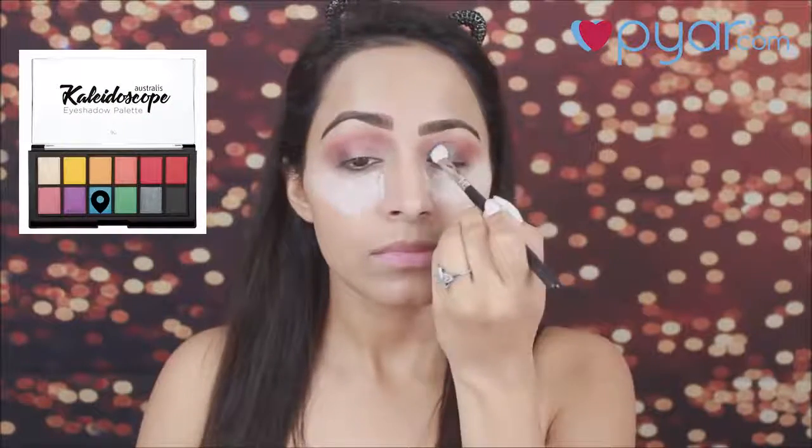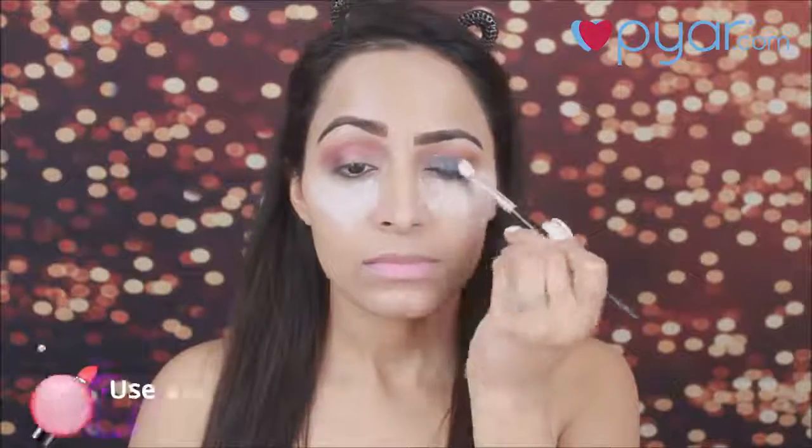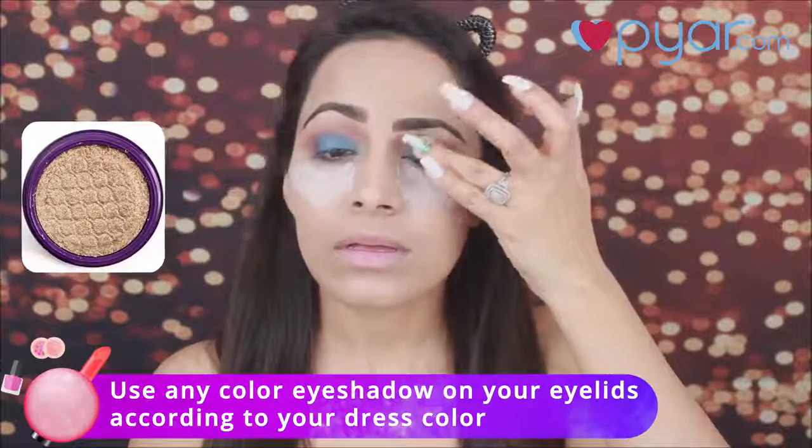Next, I am taking a blue eyeshadow and applying it with an eyeshadow brush. If you want, you can use any other color of eyeshadow. I am also taking a Colourpop eyeshadow, dabbing it on my fingers and applying it on the center of my lid.